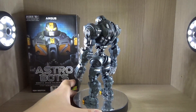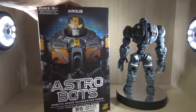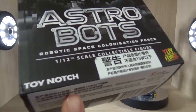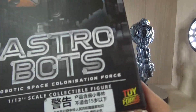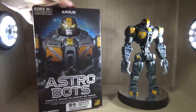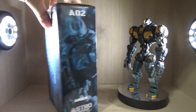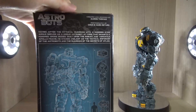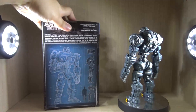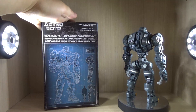Before we go on to the amazing articulation, I want to go over the box. The box is a very simple design. Here we have Argus — if you bought Apollo, obviously you would have a picture of Apollo in the front. The company is named Toy Notch, and I believe Toy Forge is the company that actually did the manufacturing while Toy Notch is the main company. On the back, you have some bios of the characters. If you go to the Facebook page for the Astrobots, they actually have a short comic strip, maybe about chapter one, that shows the main story, and it's actually pretty interesting.